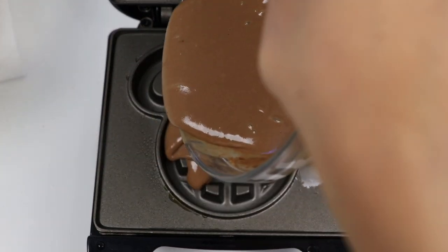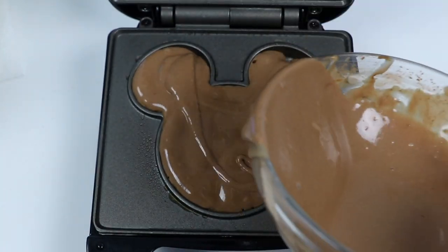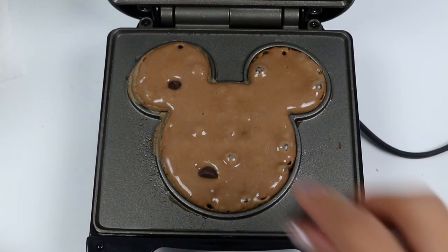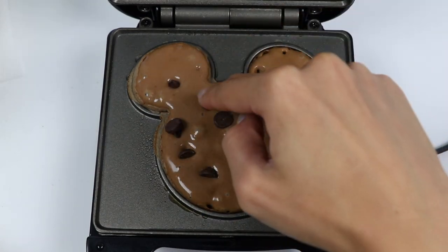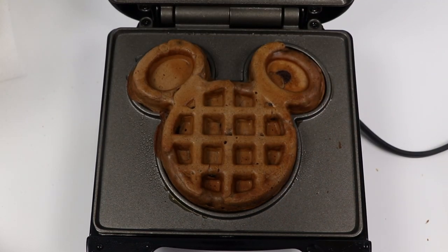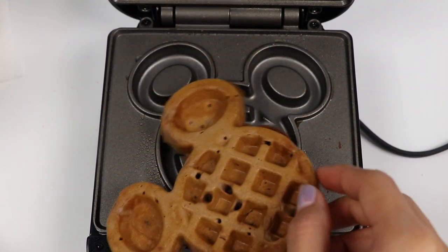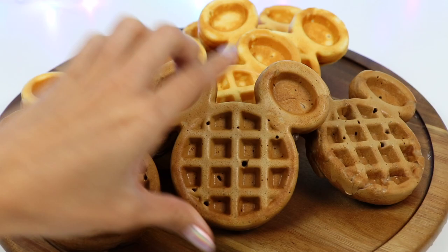I'll make another one! Let's pour it in! This time I'm gonna add some chocolate chips!